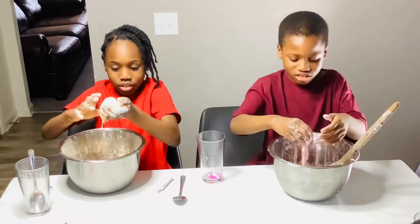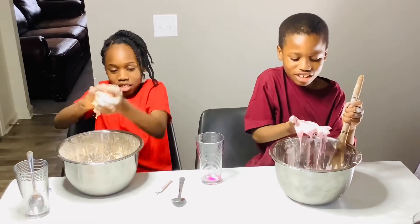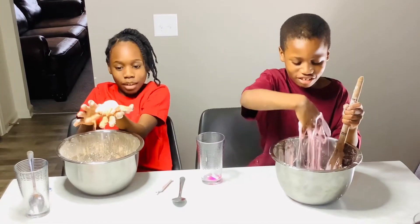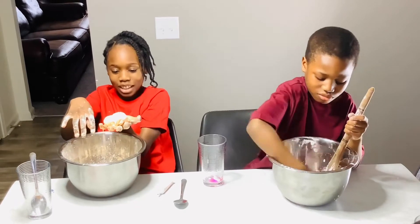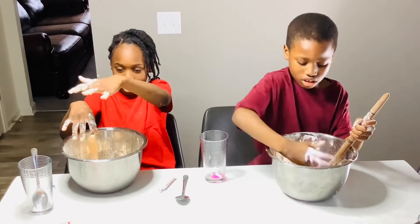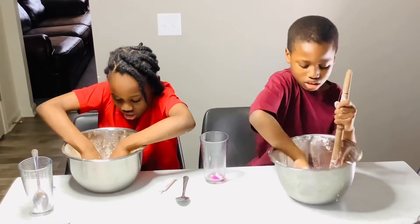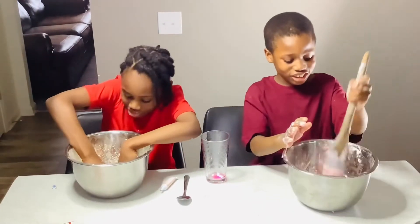I'm going to build a circle — see, I built a circle. It's melting. My circle melted and it's the blob monster!